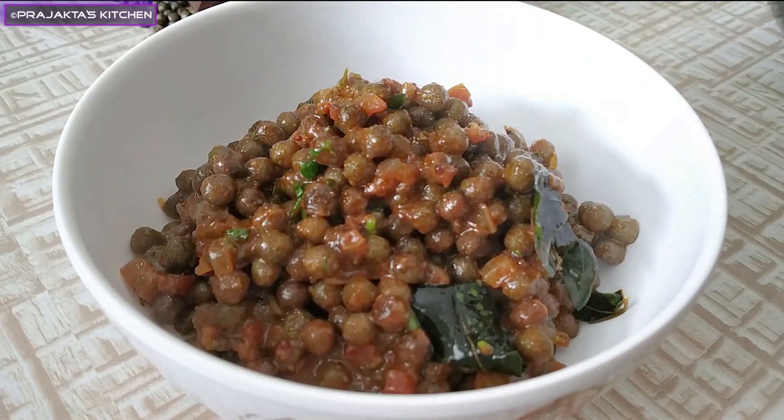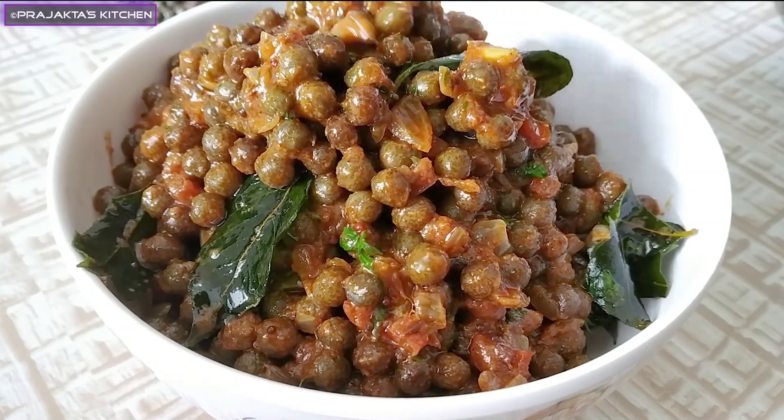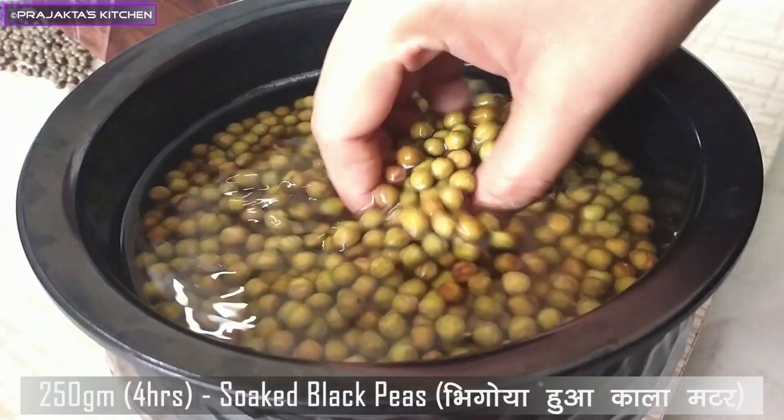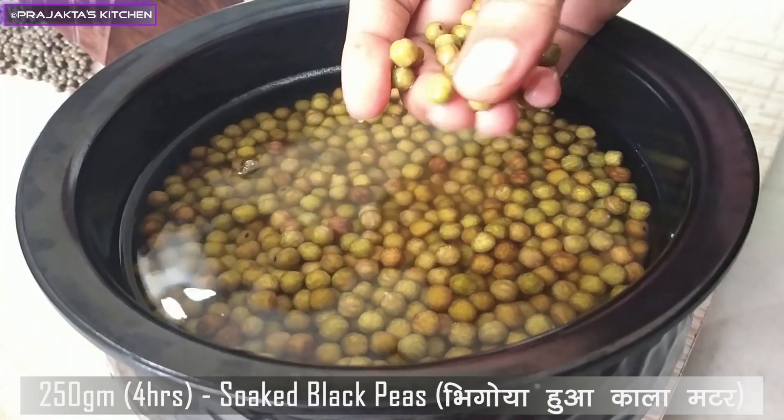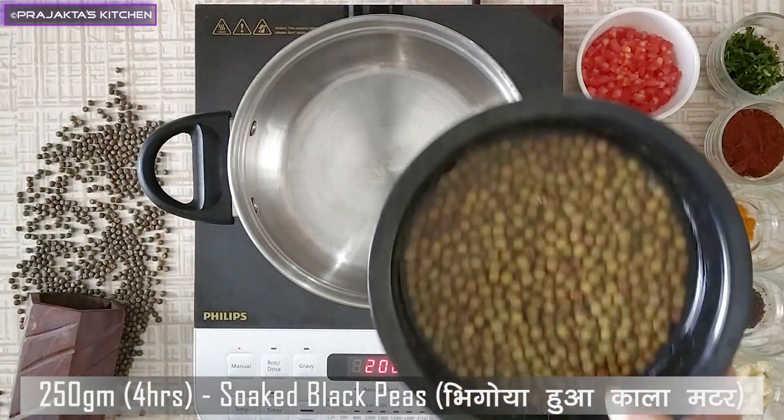This is not a good sauce, but we will make it a lot of sauce. This sauce will be 142g of water. We will make it a little bit of water for a cooker.